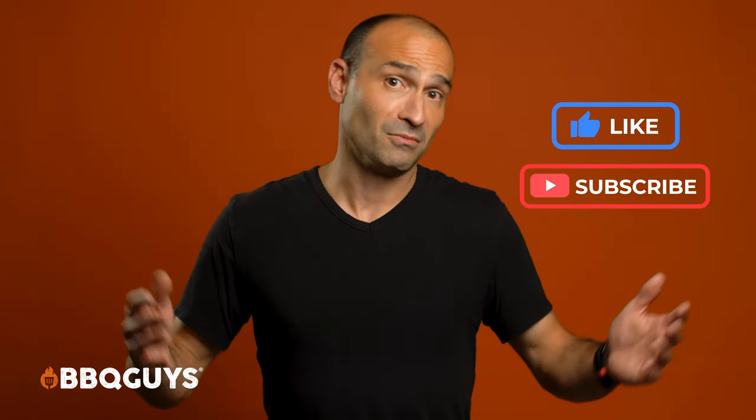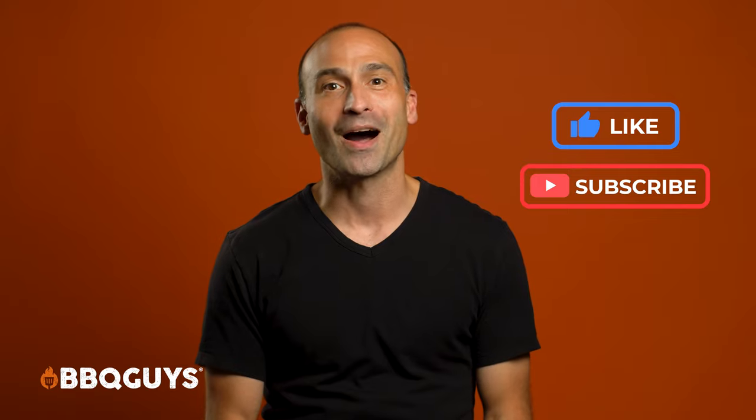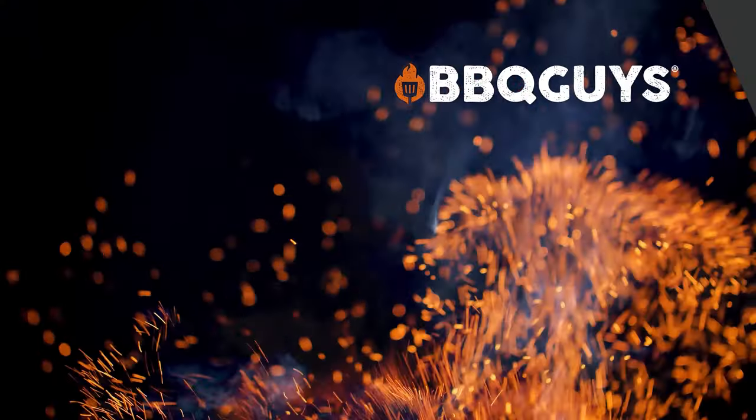I hope that we've been able to help you narrow your best grill search, and I'd love it if you'd hit the like button, and if you don't mind, subscribing to our channel. Until next time, thank you for watching.